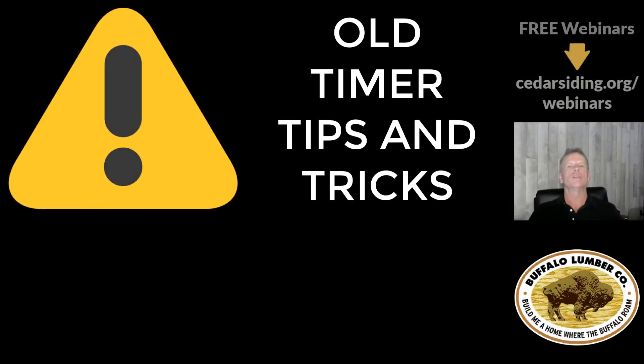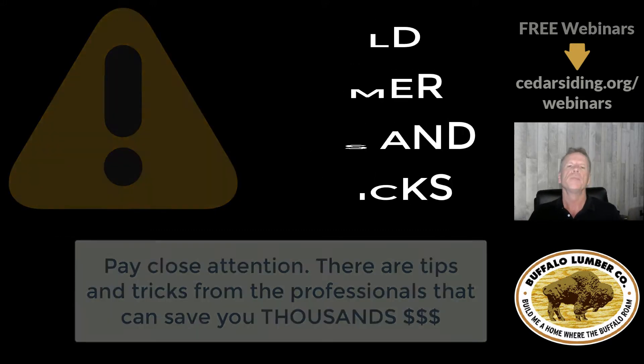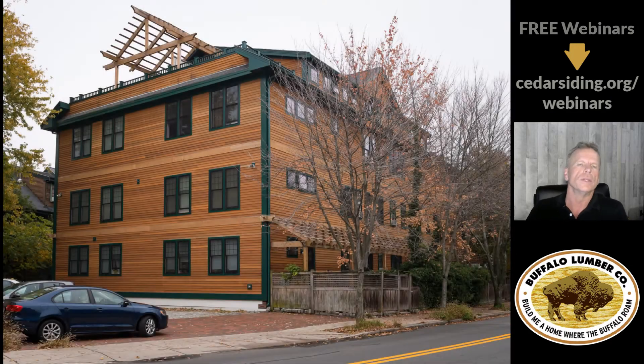My job in these videos is to show you things that craftsmen do that guys without as much experience don't do. This is a picture of an old building where we're going to install cedar siding. This old building may have settled over time — this corner may be an inch or two lower than the other corners on the foundation, and this corner on the wall may have come out of plumb due to the building settling over time.